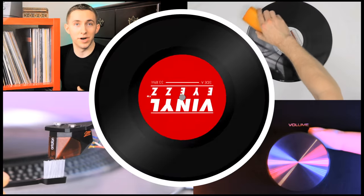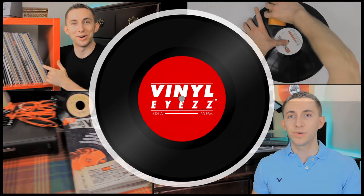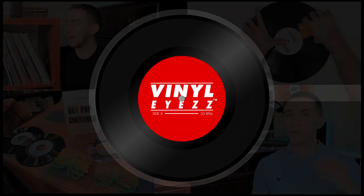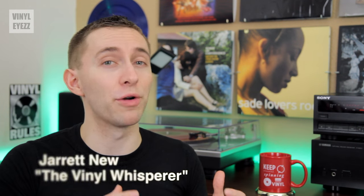Today we're going to check out a really cool pair of luxury headphones that are made out of wood. Hey friends, welcome to Vinylize. I'm Jarrett Noon. Today we're going to be looking at a very special pair of headphones.